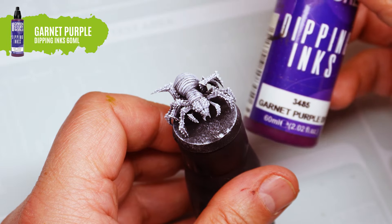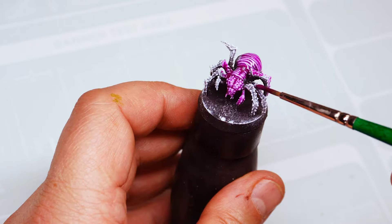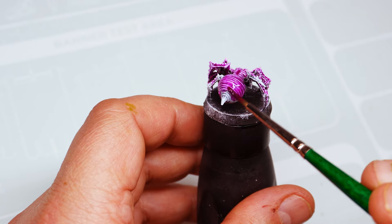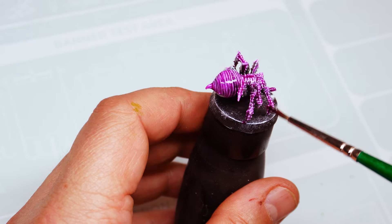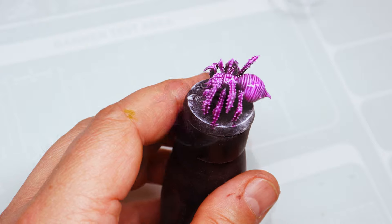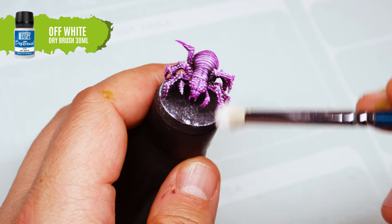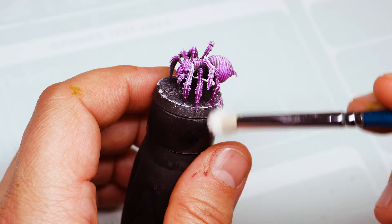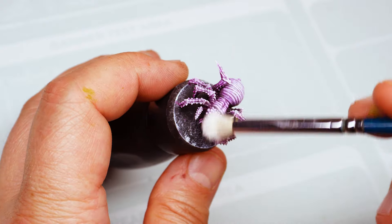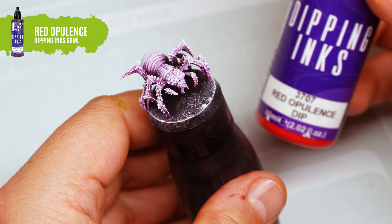Next spider. This time we use our dipping ink in garnet purple as the first base. We then mark with white, and apply a second tone with red opulence.